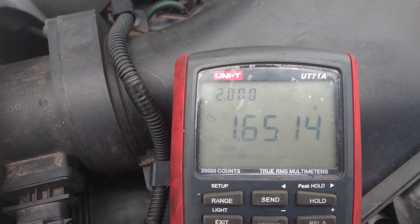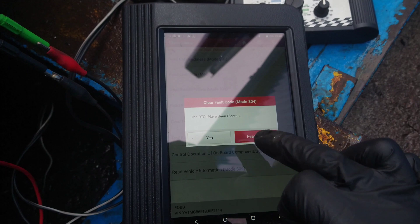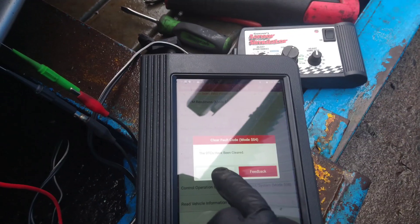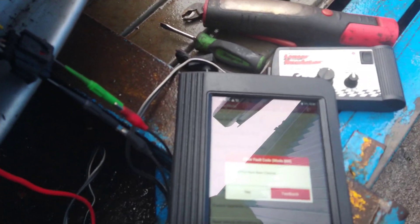I've adjusted both readings to be the same using the sensor simulator — at 1.6 volts the system is happy. I can now clear the fault codes, which it wouldn't allow before. This is proof that the wires are okay.